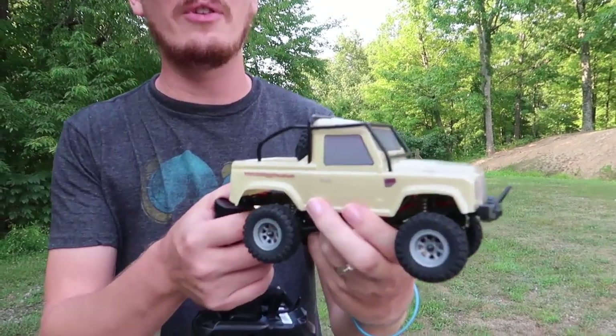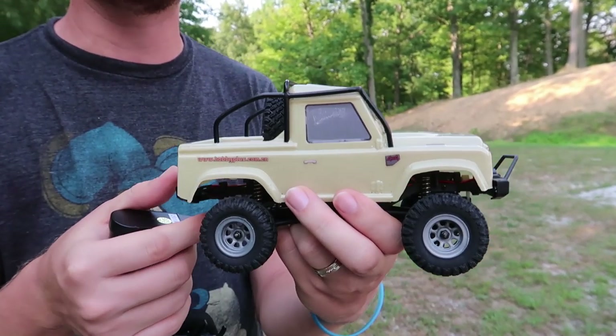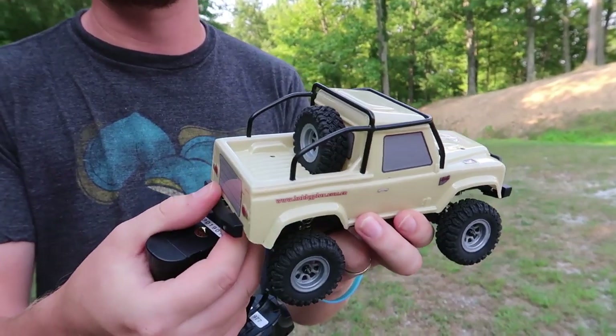I am very excited to share this little truck with you guys. It's time for you to get pumped because I have found an amazing, tiny, super hobby-grade little crawler.